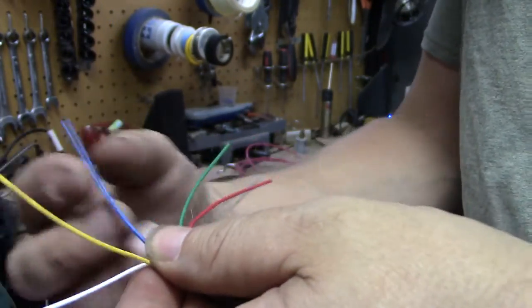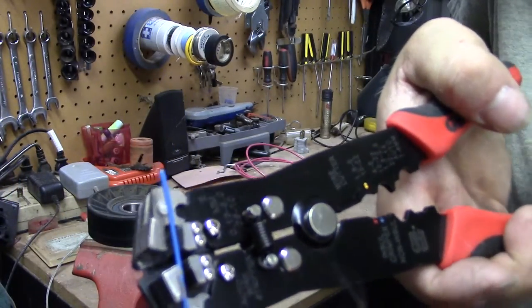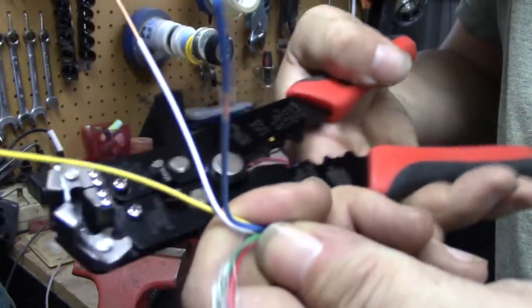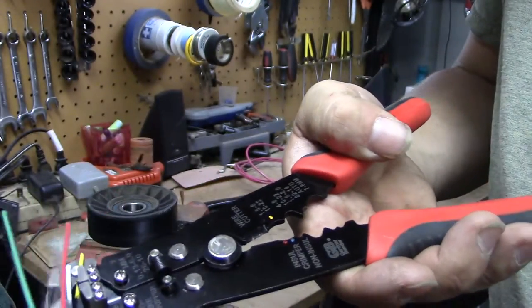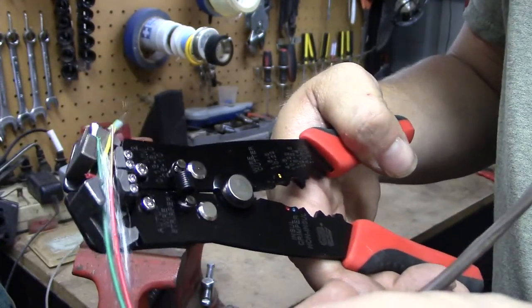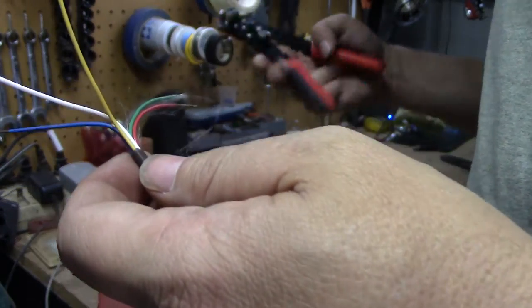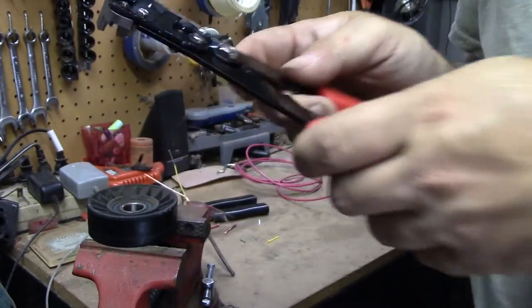I'm gonna look at this when you get done with that big one. It does all the little ones too — here's the white one, just do the white one. How about the yellow one? Here's the yellow one. It does every size and it's absolutely amazing.